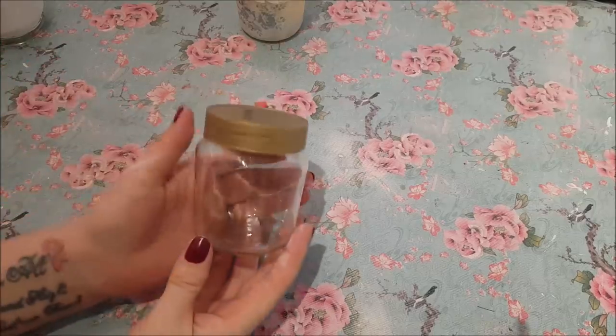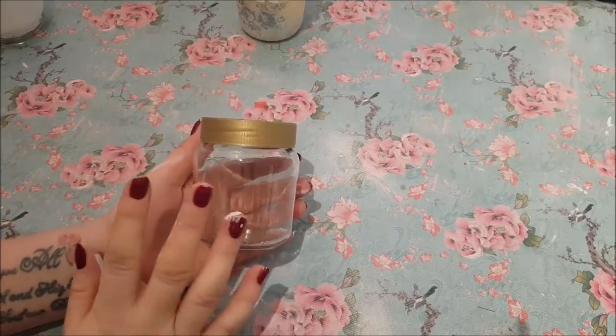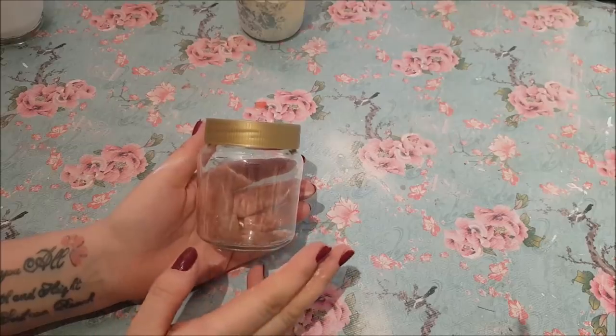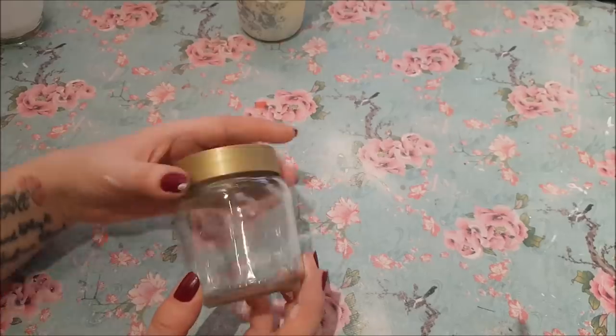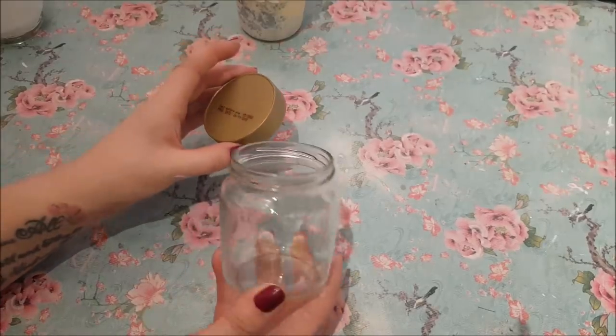We're going to be using these jars. This literally is just an old jar that had chocolate spread in it. I washed it up, took the label off, made sure it was all thoroughly dry, and then it's ready to use.